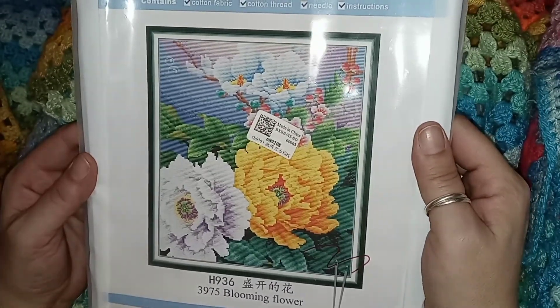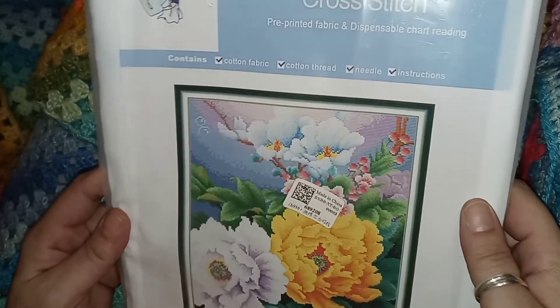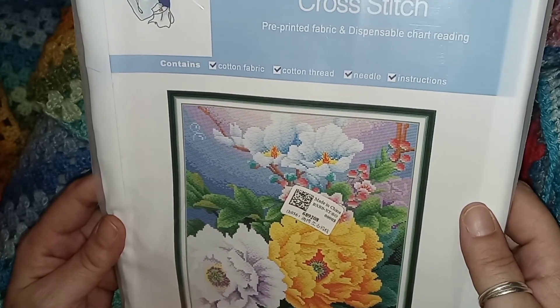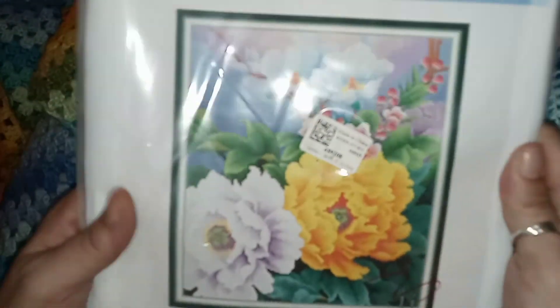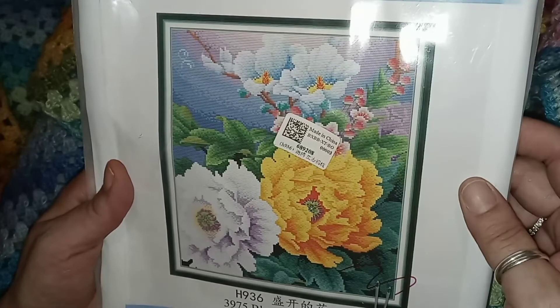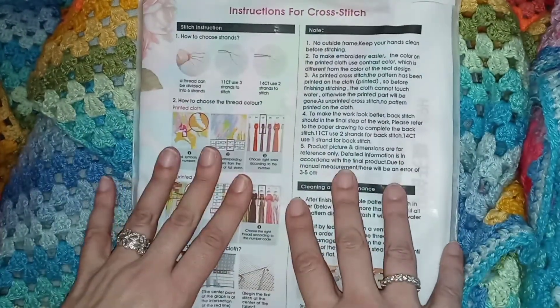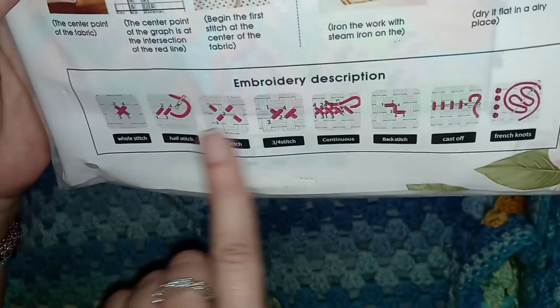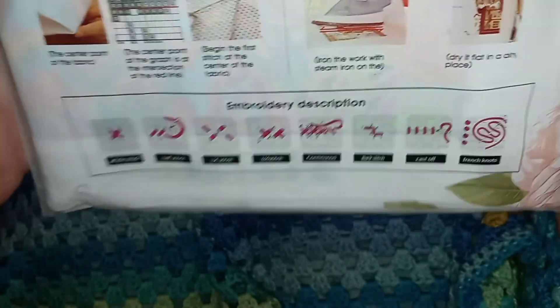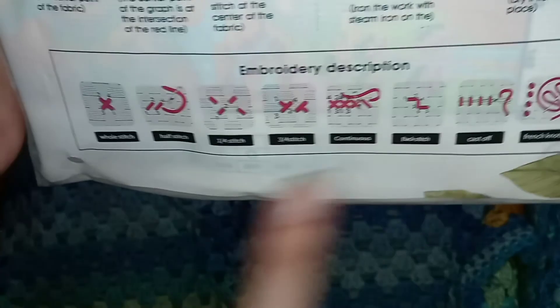It's called Blooming Flower, and I believe this is a Joy Sunday based on that logo. It's flowers with a pretty bright background. It's a 34 by 38 centimeter, 14-count, so you do it with two strands. On the back of every Joy Sunday there are instructions and all the different stitches you may encounter in your cross stitch kit.